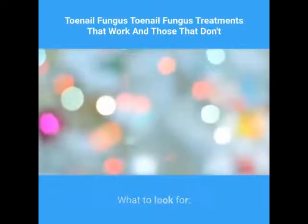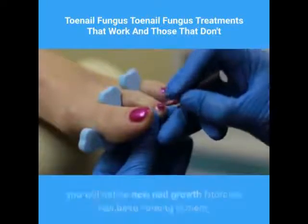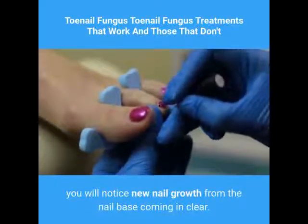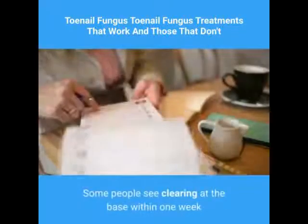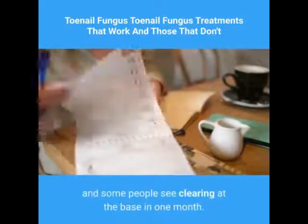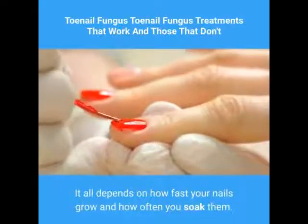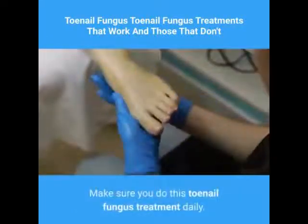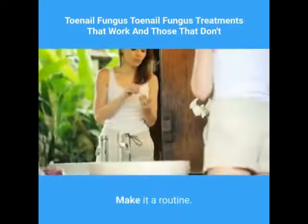What to look for: as fungus gets killed by this natural toenail fungus treatment, you will notice new nail growth from the nail base coming in clear. This is a good sign. Some people see clearing at the base within one week and some people see clearing at the base in one month. It all depends on how fast your nails grow and how often you soak them. Make sure you do this toenail fungus treatment daily — make it a routine.